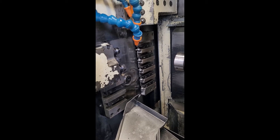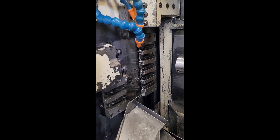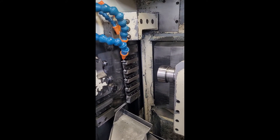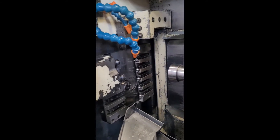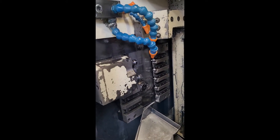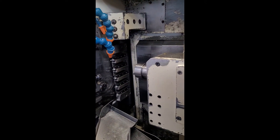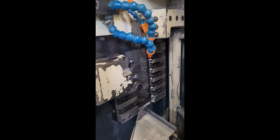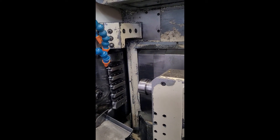That's the main spindle and the sub spindle. Z axis on the sub — just don't worry about the Z on the main for right now. And X on the sub.